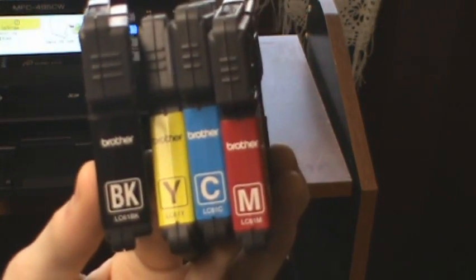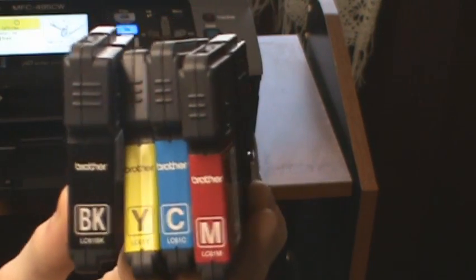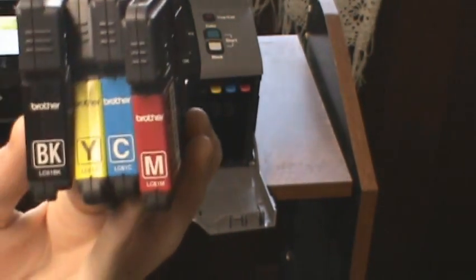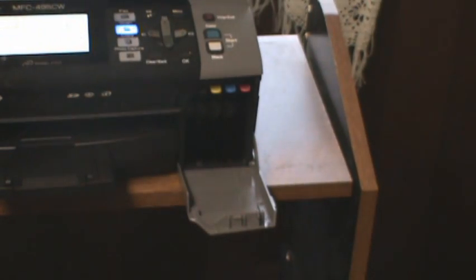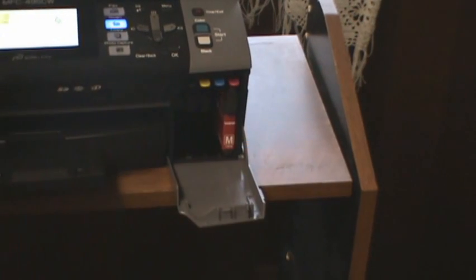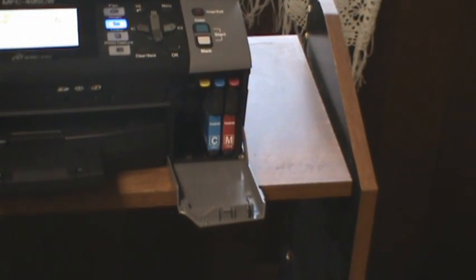Yellow, cyan, and magenta can be mixed together to make any other color that you might need. They just slide in and click right into place really, really easily.